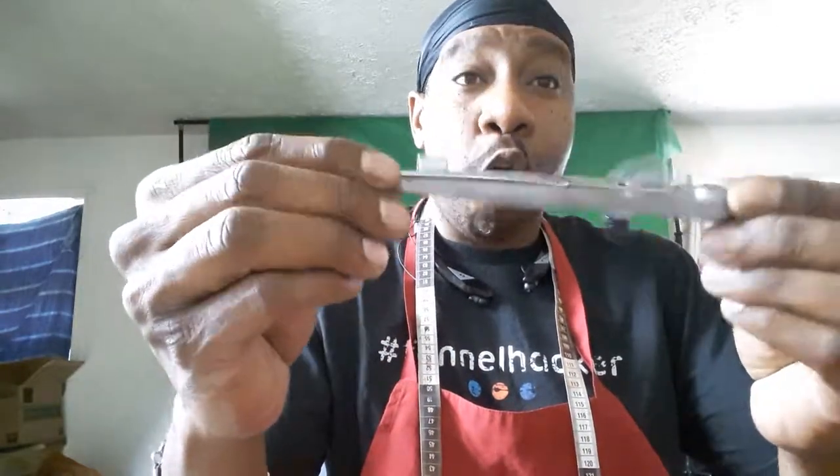Today I was sitting here working on a pair of custom flippers from the Crystal line, and I thought it would be a good time to do a video on this most important tool, which is the wing divider. This is an important tool that you can purchase at any leather craft store — Tandy, Weaver, Springfield — but I bought this little jewel at Harbor Freight.